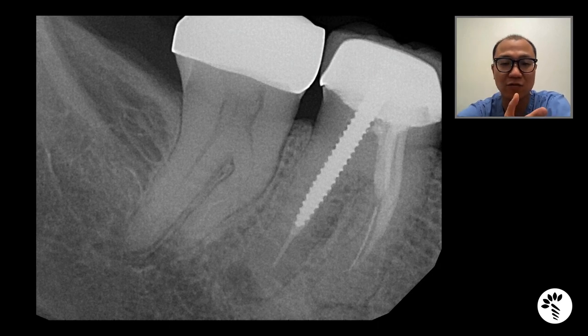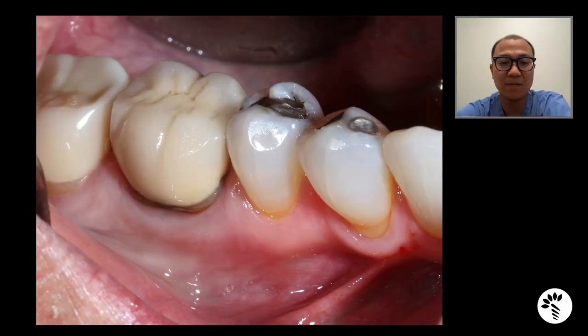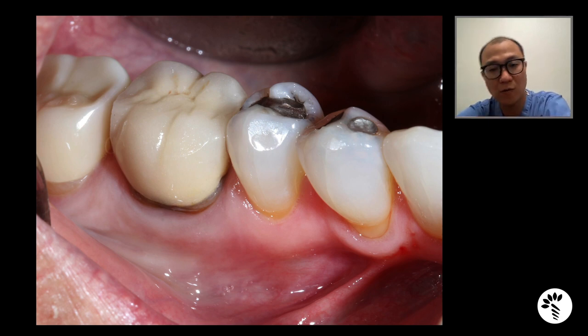Thus, we decided to extract number 30 and plan for socket grafting and implant placement in the future. On the buccal aspect, you can actually see there is some recession, most likely suggesting that there is some buccal dehiscence on the crestal aspect. And to preserve the volume of the bone, we decided to perform socket grafting at the time of extraction.